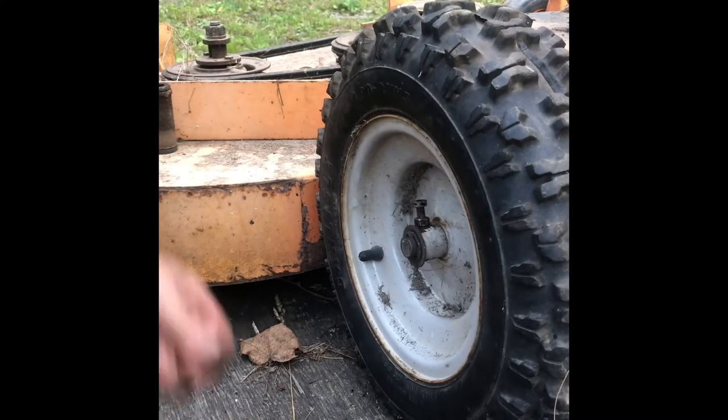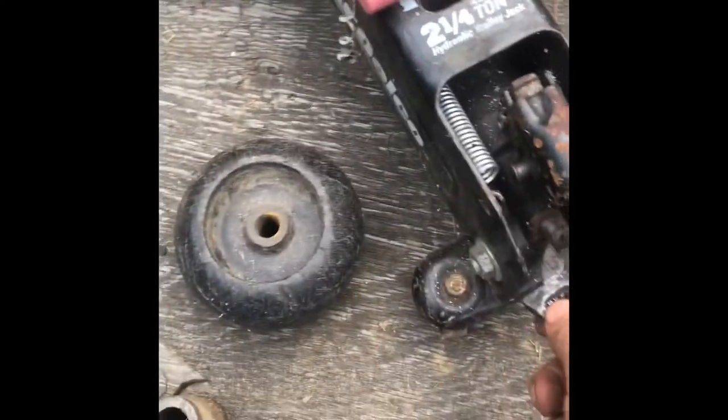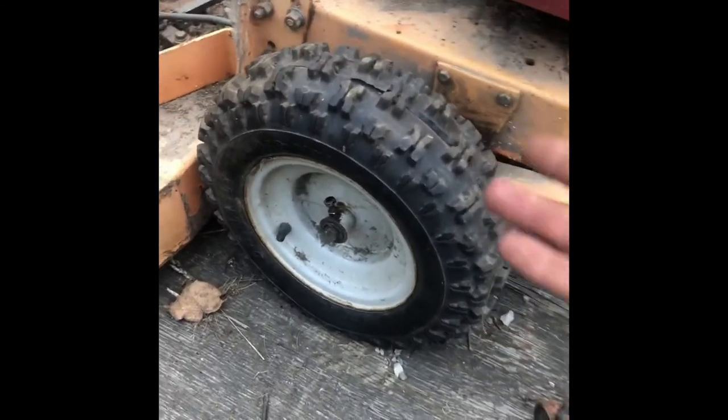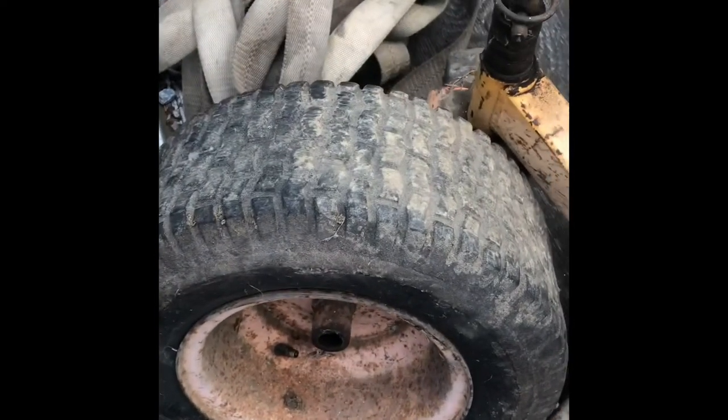So we've removed the old pin, replaced it with this bolt, took out the spacer on the inside, and essentially this side is done. Letting the jack down — there she is. Now we've got a super grippy tire instead of the flat, spinning, racetrack tire.